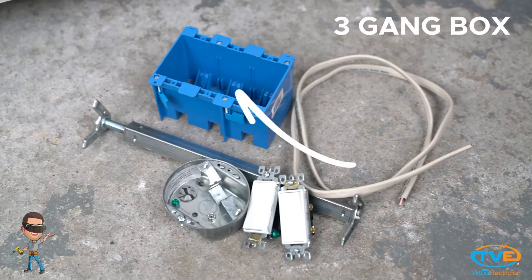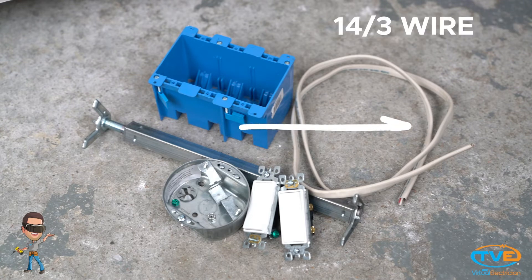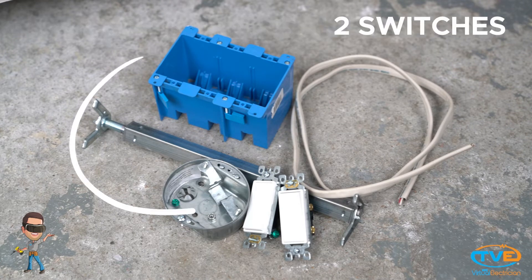For this project, you will need a 3-gang cut-in box, 14-3 wire, a remodel fan brace, and two switches.